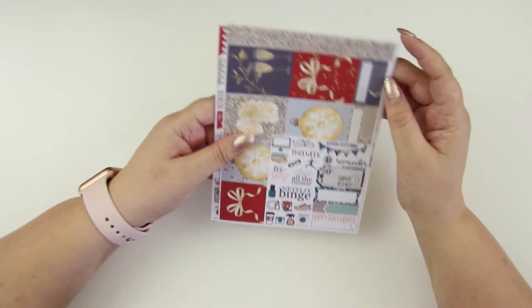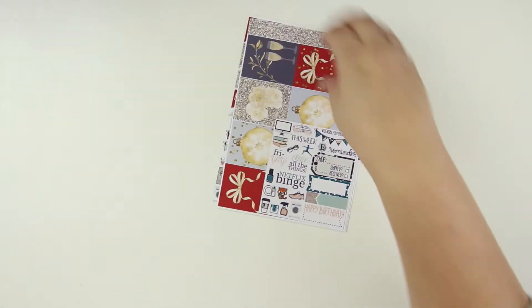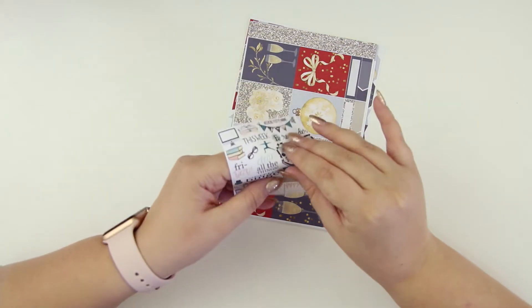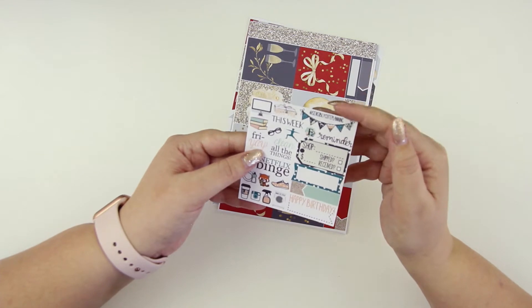And then the next one is from Sensibly Cute Planning. So I'll get this opened up and see what we've got going on. So we've got this kind of freebie deco sheet that's super cute. All kinds of stickers plopped in here, which is great. Cuts look pretty darn good.